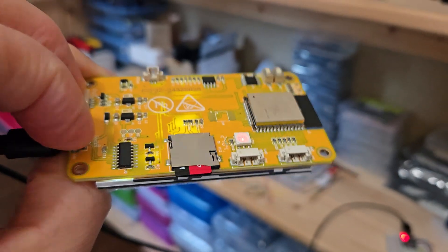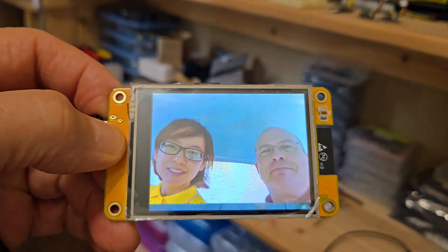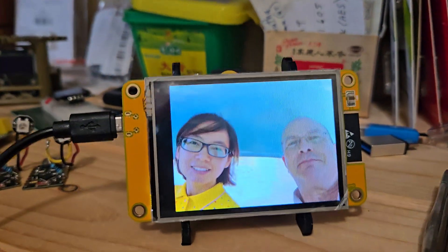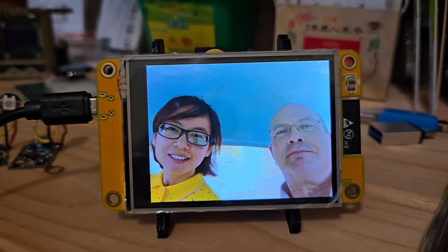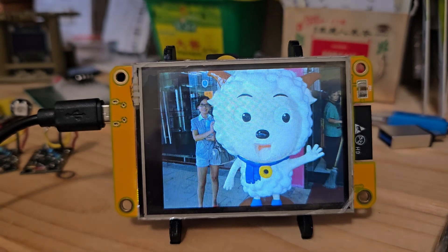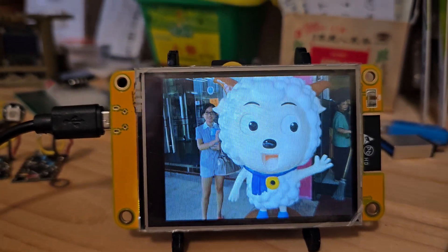You can see how it's reading the bitmap off the SD card. That's why the picture renders downward — it's writing one line at a time as it goes down.